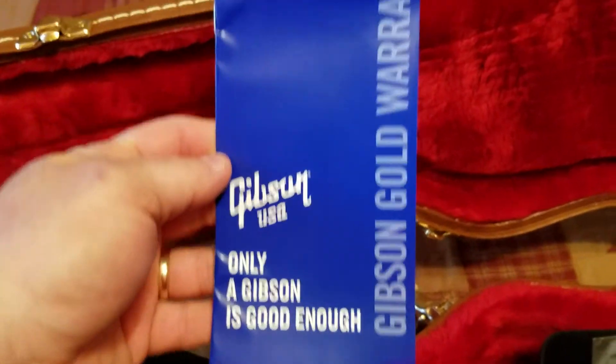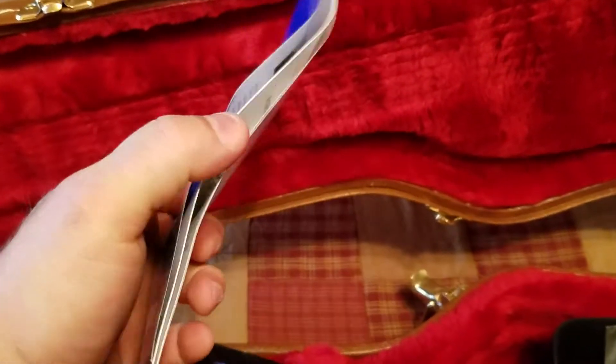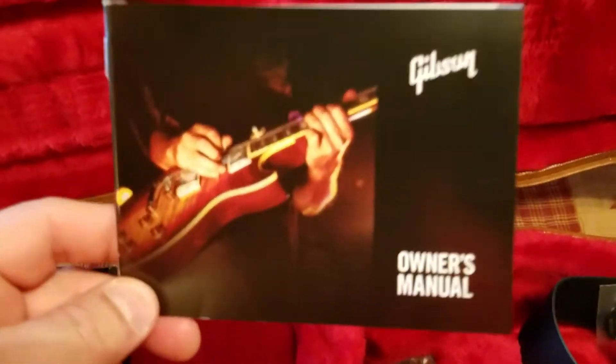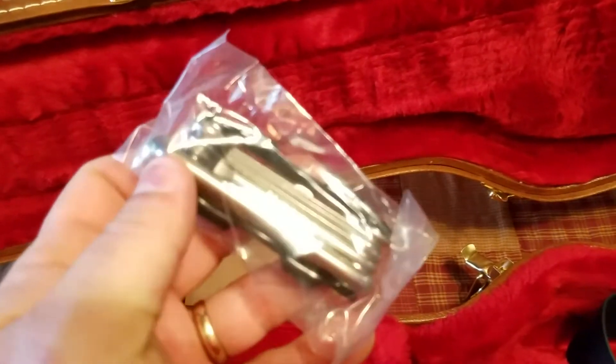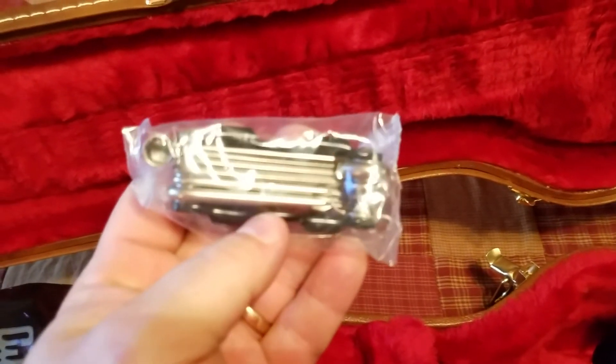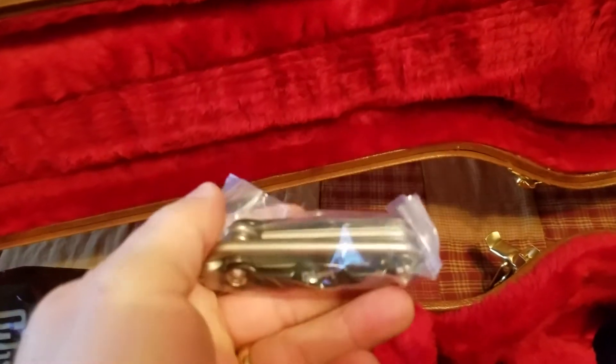And we have a plastic bag of goodies here — let's see what's in here. There's a Gibson branded string rag, a gold warranty and signature card with address and phone number to fill out and return, an owner's manual, and a multi-tool that looks like it's got just about every allen wrench you'd need for this guitar plus a straight and slotted screwdriver bit. It's Gibson branded also.